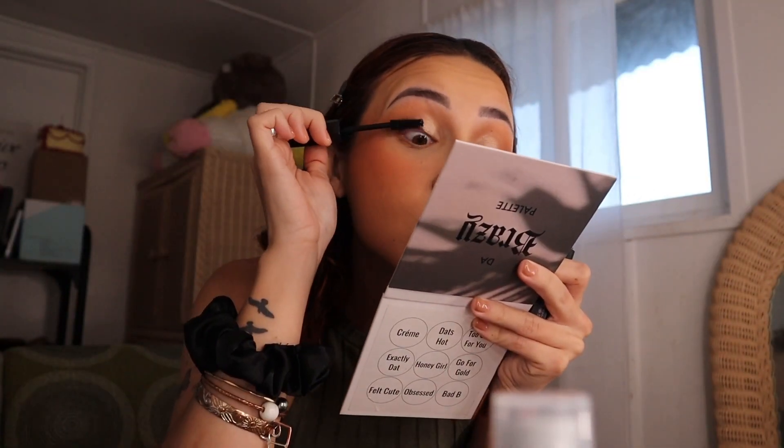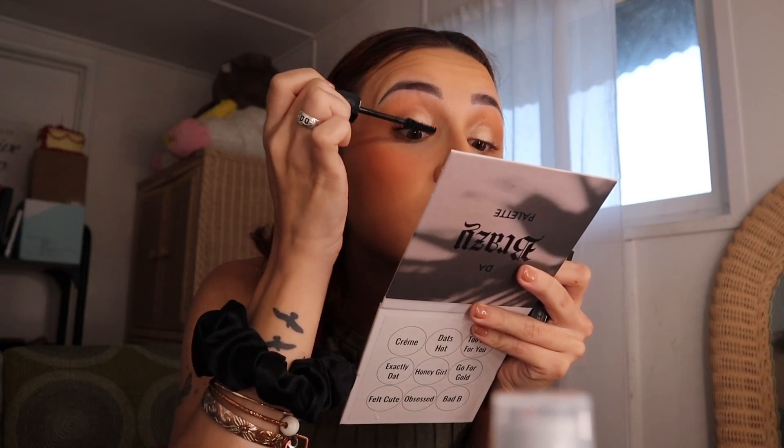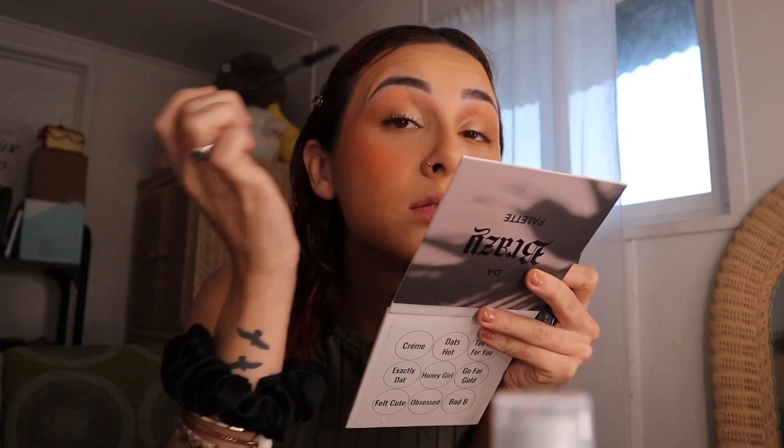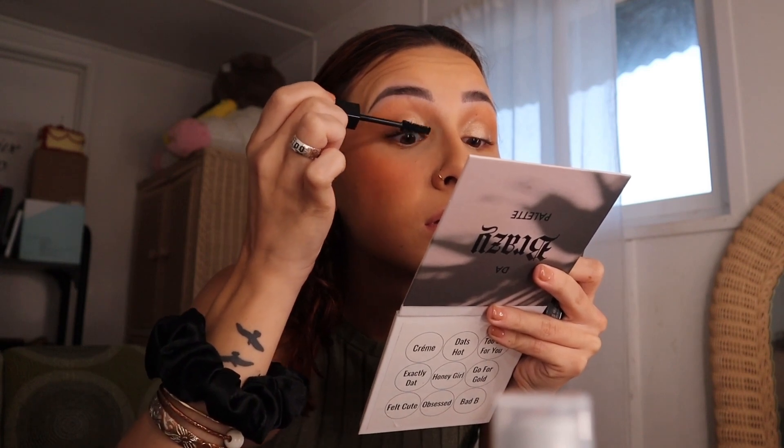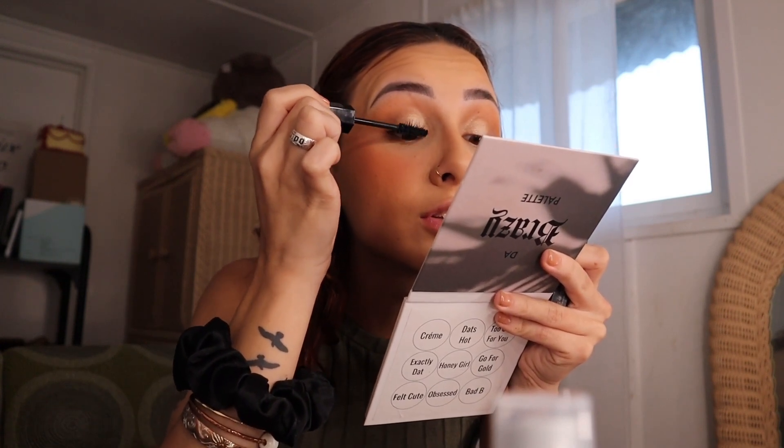I already curled my lashes and now I'm just going to start putting it on. Let's see how she looks — oh my goodness! I'm so sorry if you hear Louie barking in the background; he's just saying good morning to everyone.